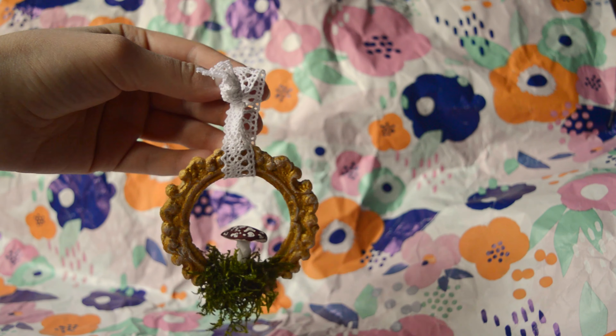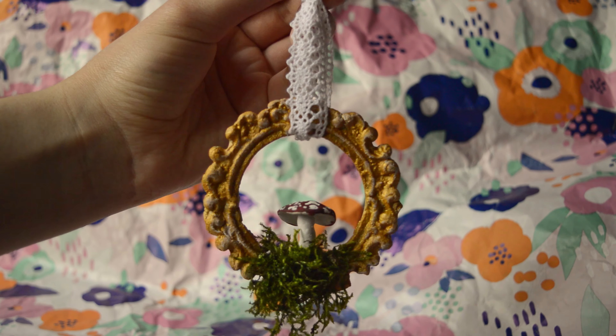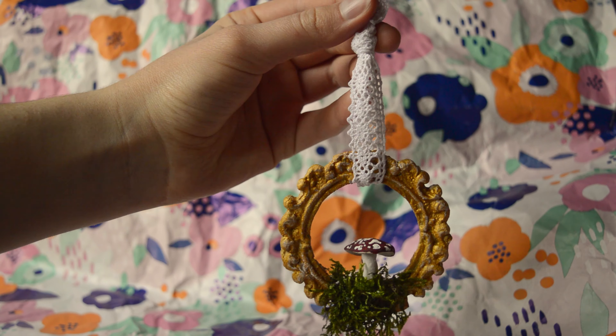Hi guys, in today's video I want to show you how to make beautiful vintage aesthetic decor. So let's get started.